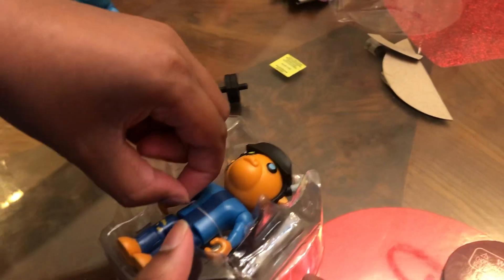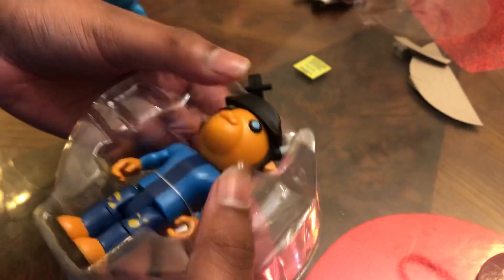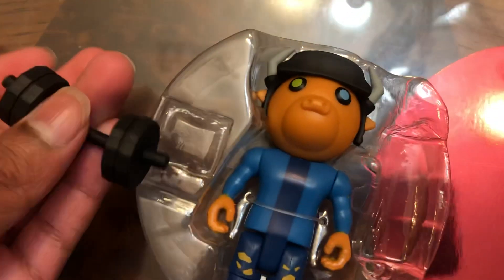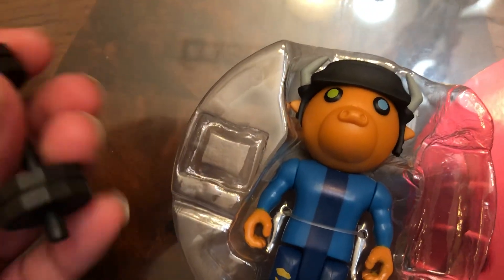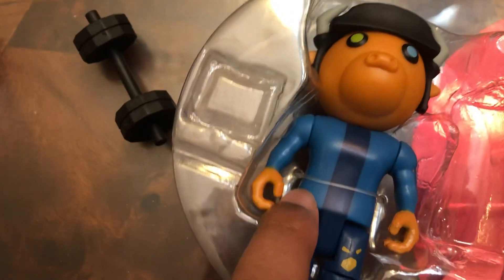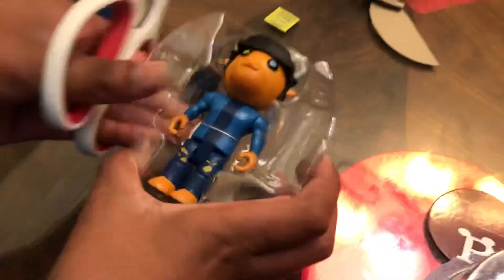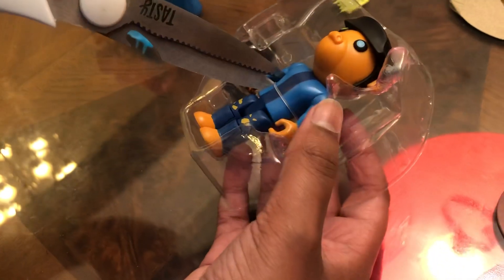I should have gotten some scissors. I'm going to go get my brother to get me some scissors. He was actually the one holding the camera the whole time. So I have the weight over here — here's Billy's weight, it looks pretty cool — but Billy is somehow stuck in this little plastic thing. My brother got me some scissors. I'm going to make him hold the camera back again and try to cut Billy out of there.